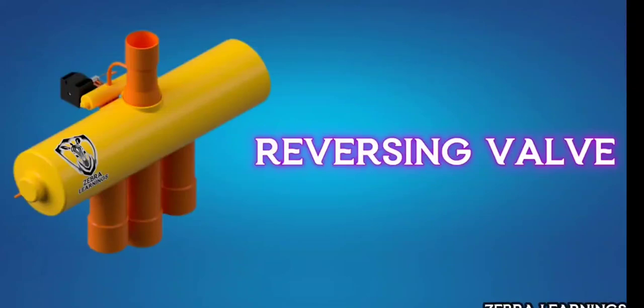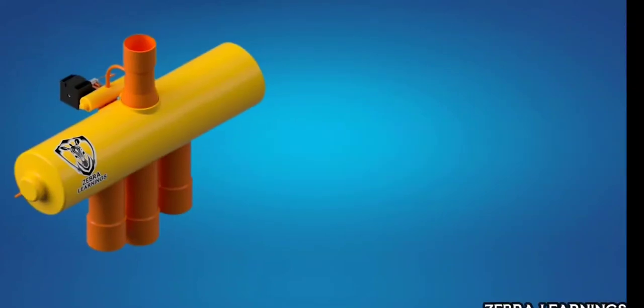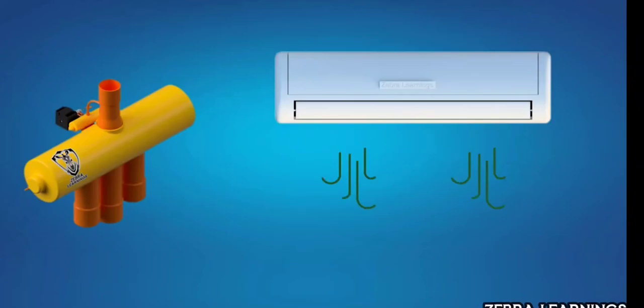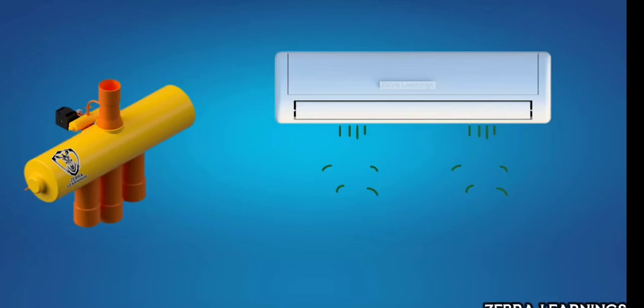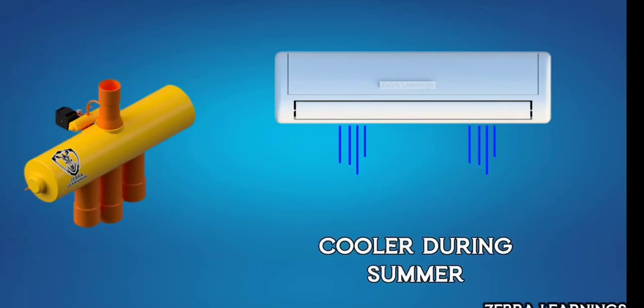A key component in heat pumps, the reversing valve is what allows a heat pump to switch between heating and cooling modes, making the same AC unit function as a heater during winter and a cooler during summer. Now, let's learn how the reversing valve works.